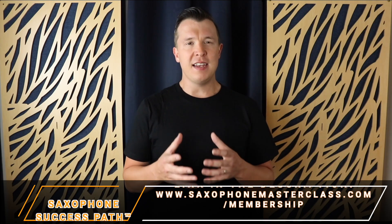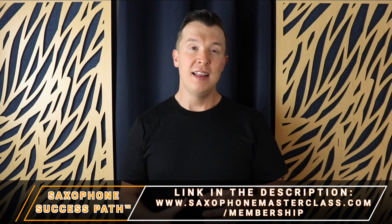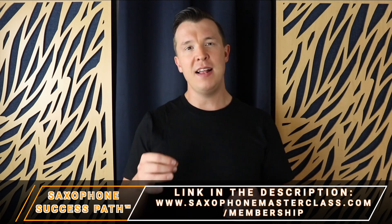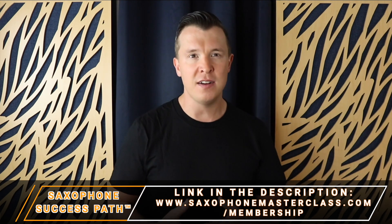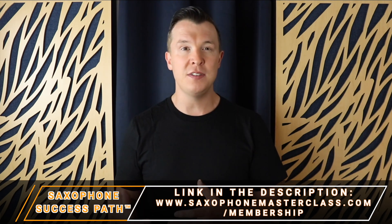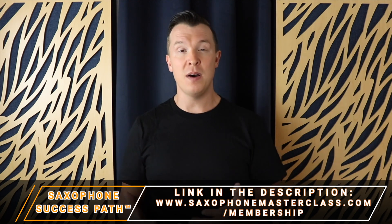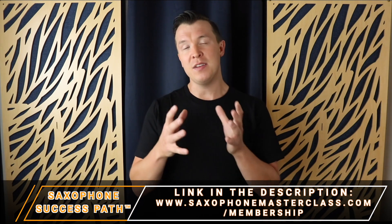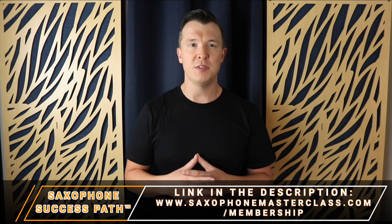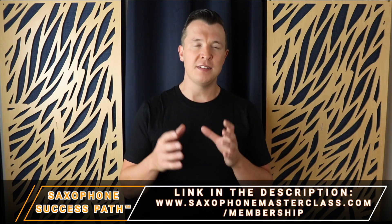Now this lesson is actually taken from my Saxophone Success Path, which is a step-by-step path I've created that takes you from learning the saxophone from absolute scratch, to advancing to learning your favorite songs, learning how to play by ear, learning how to jam with other musicians, and developing the confidence to play for friends and family and even in public. If this sounds like a path you'd love to follow, go and check it out inside my Saxophone Masterclass membership at saxophonemasterclass.com/membership.